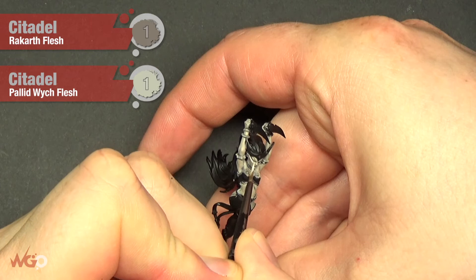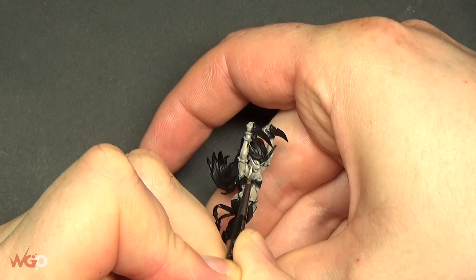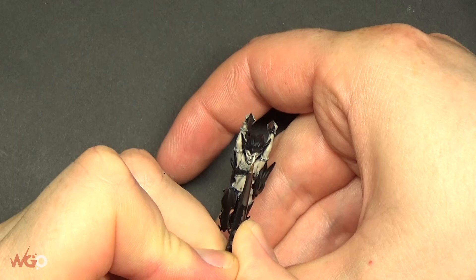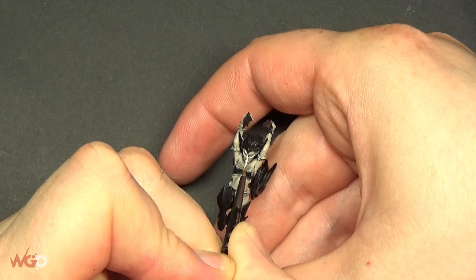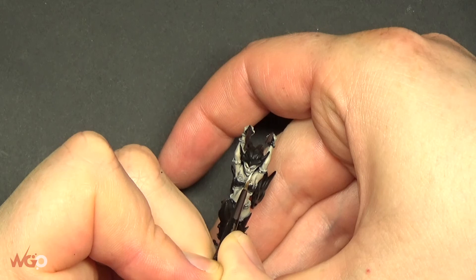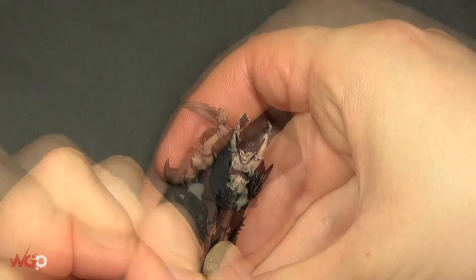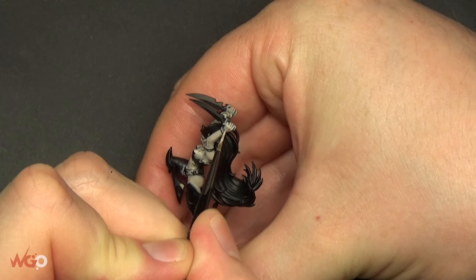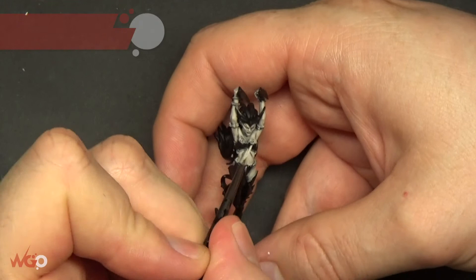For the first highlight, the next color is Rakarth Flesh and Pallid Wych Flesh mixed one-to-one, 50-50. We're going over all of the raised areas on the skin, leaving a little of the Rakarth where it was and leaving that blue tint in the recesses. We're picking out the eyebrow, top of the nose, cheekbones — any areas that are going to stand out. You can cover most of the skin again with this coat, just making sure a bit of the Rakarth Flesh is still visible. I'm using a small brush, painting down on the fingers and dragging down onto the hand to add a little bit of texture to the skin.